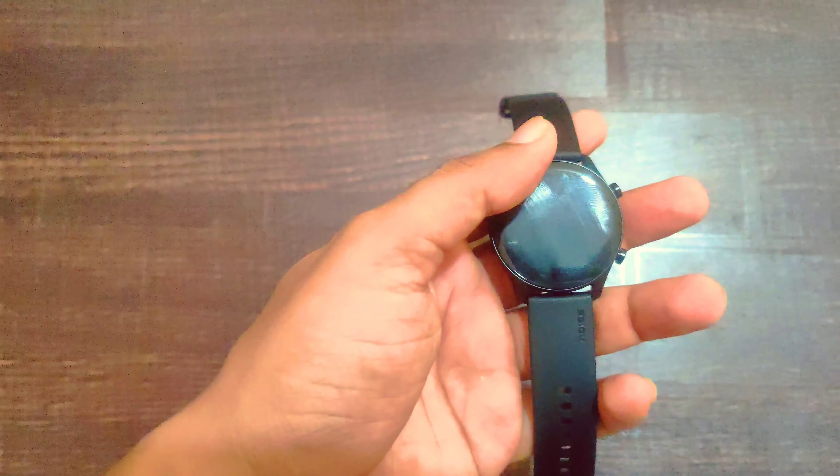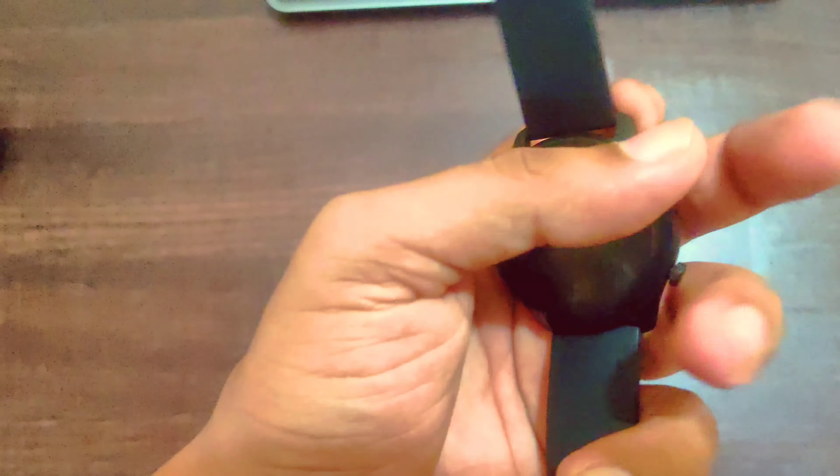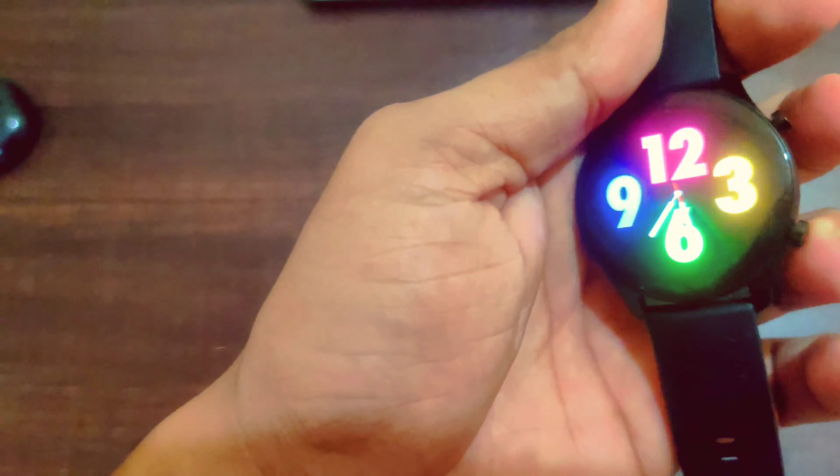So guys, just to let you know, this watch has a major issue. Right now these buttons are absolutely not working. You can see — but no change is happening. Right now you can see the power button — I press double key and I can see nothing is happening.